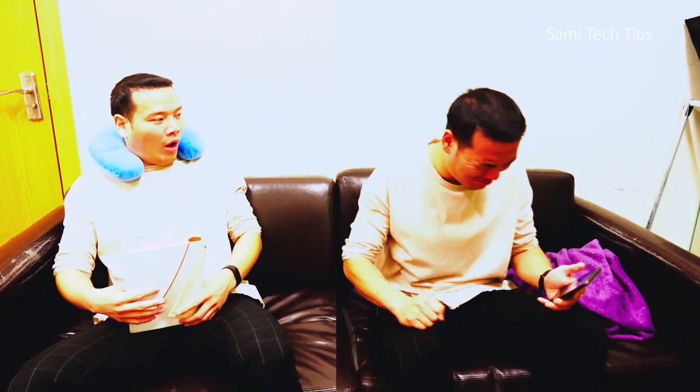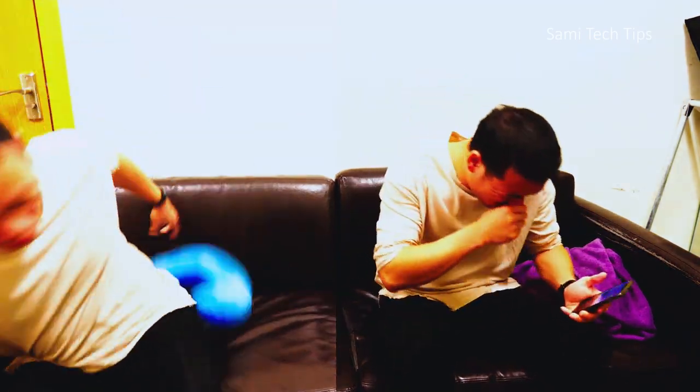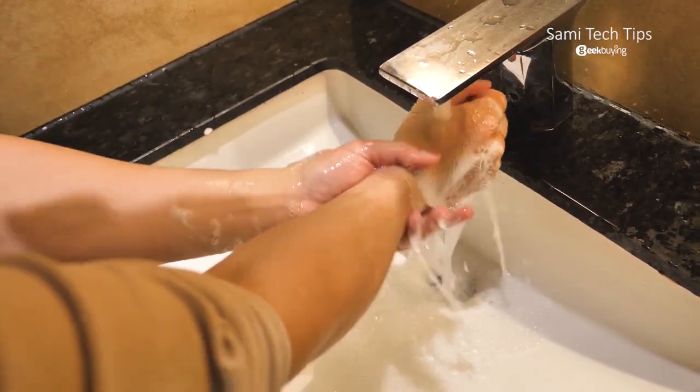Alright, that's the video. Compared to wearing a mask, what's even more important is keeping social distancing and washing your hands frequently. Stay safe, my friends — I'm Sami and I will see you in the next one.